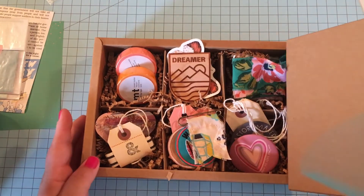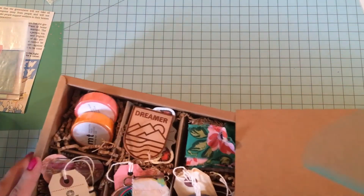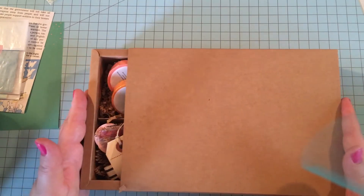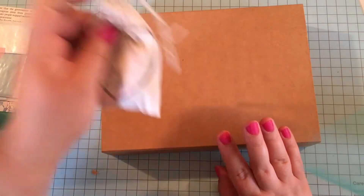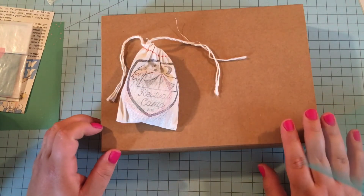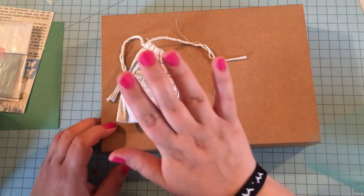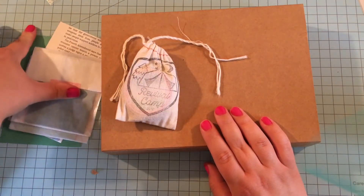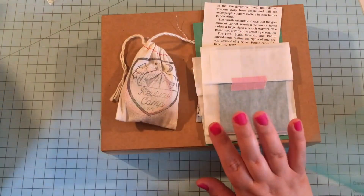I just want to let y'all know again that the patches and the ephemera kit are sold out. So that's everything that came with that.